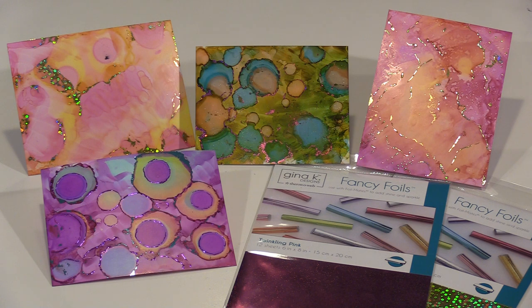At first glance, alcohol ink and foiling don't appear to be a sensible combination. But not only are they, they're just incredible when used together. The shiny metallic foils are a perfect companion to the rich, brilliant colors of the inks.